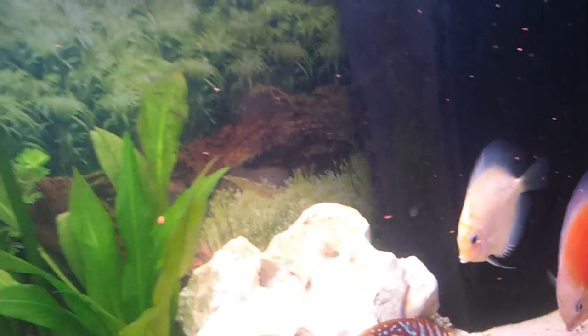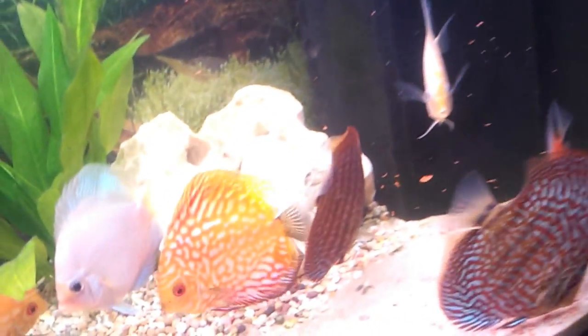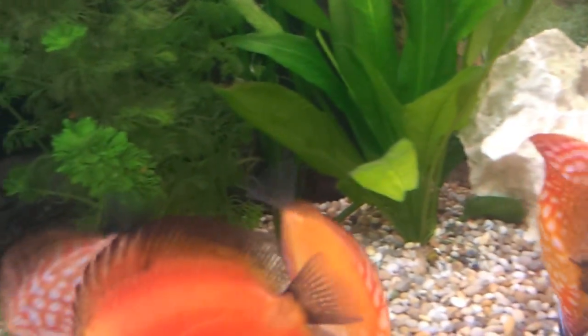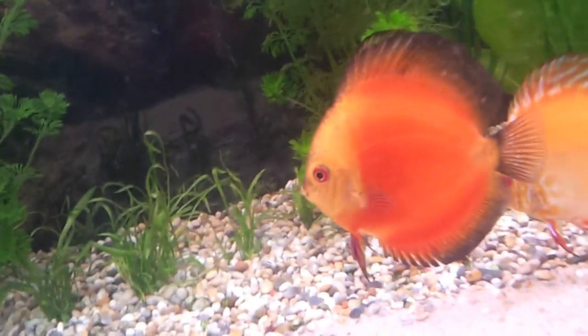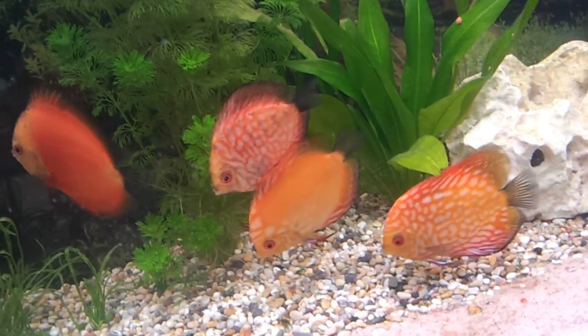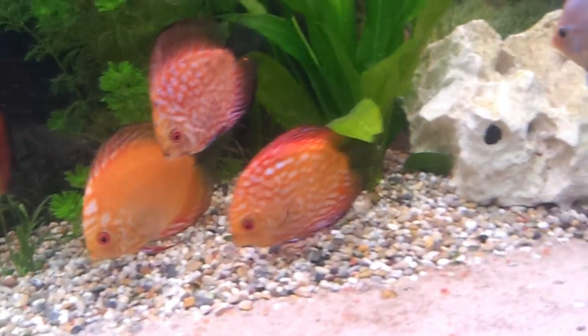I read that on a recent video that if it's got a jagged tail fin, then it tends to be wild bred, while the smoother style means that it's captive bred. Now all of these do look like captive bred fish. But I can't really find any more information out on trying to sex them.